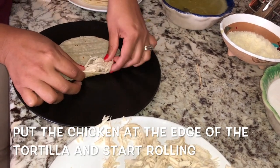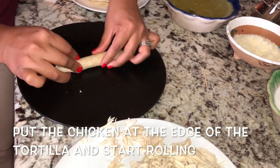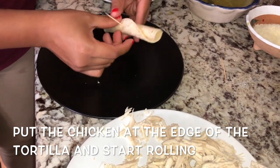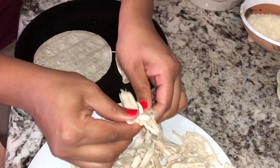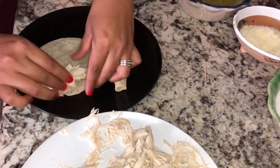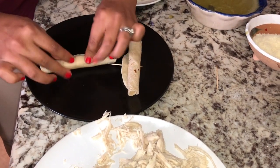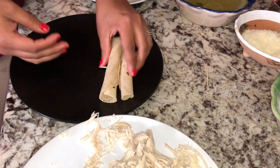Our next step will be to roll our flautas. We will add the chicken at the end of the tortilla and start folding inwards. The other end of the tortilla goes inside the toothpick so it doesn't unfold when we fry it. We have to roll it as tight as we can so the flautas come out thin and delicious.